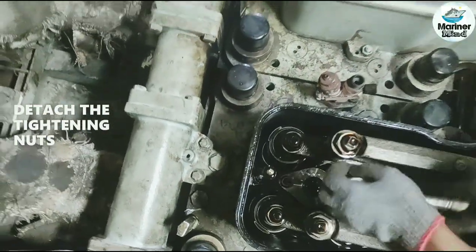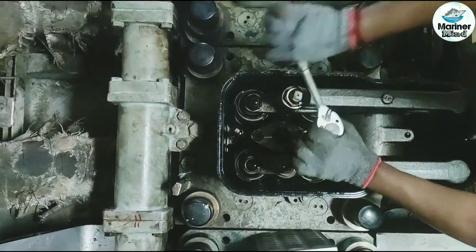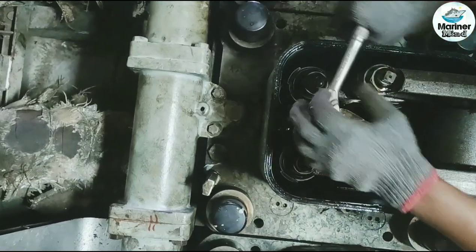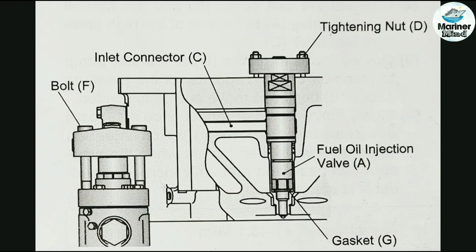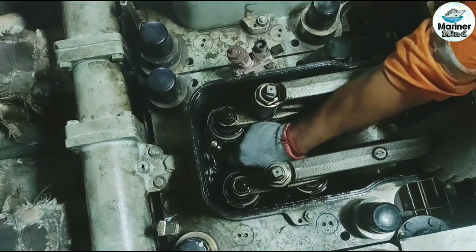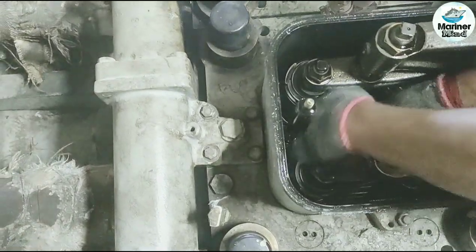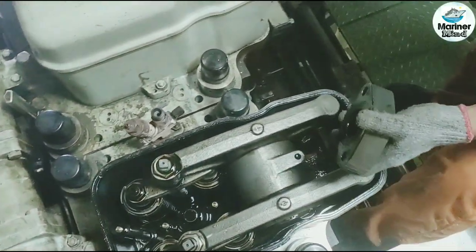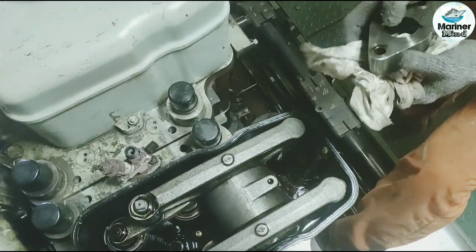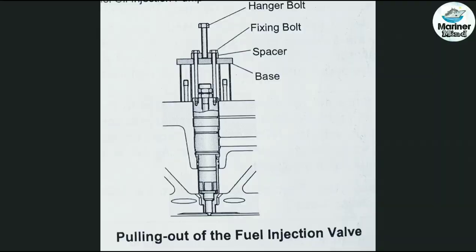Detach the fuel injector tightening nuts. Now take out the injector support.